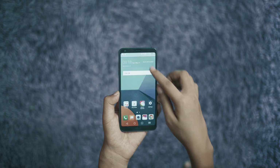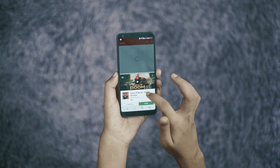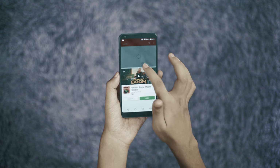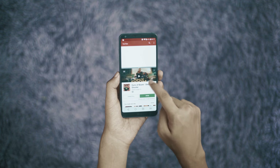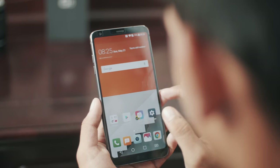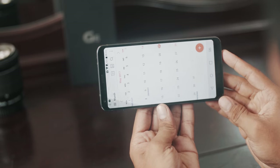The 18:9 aspect ratio provides reasonable multi-window multitasking with extra display space. UX 7.0 is running here, and the full UX is designed around the 18:9 aspect ratio. The lock screen uses a wallpaper with individual square-type design elements.